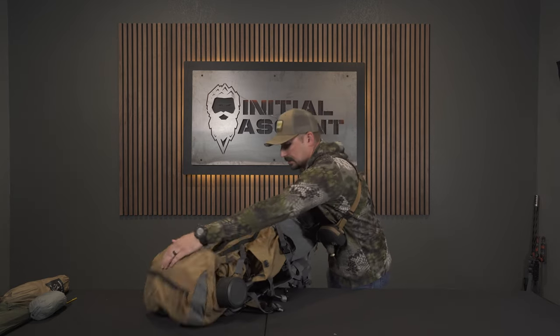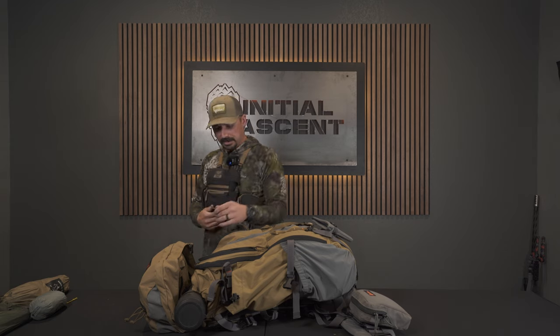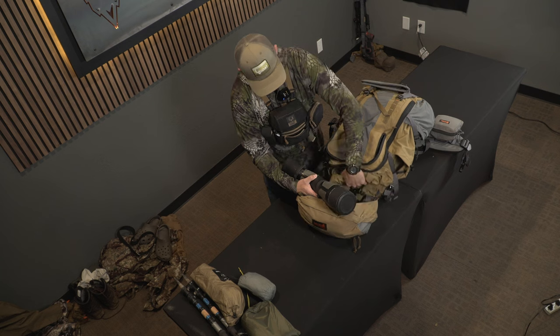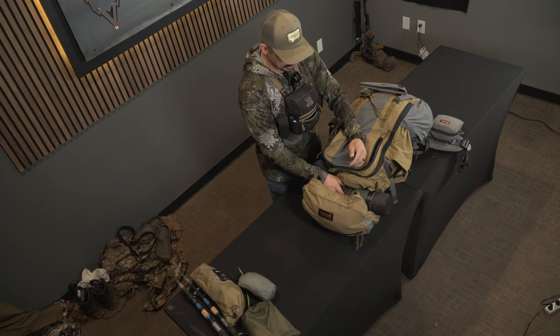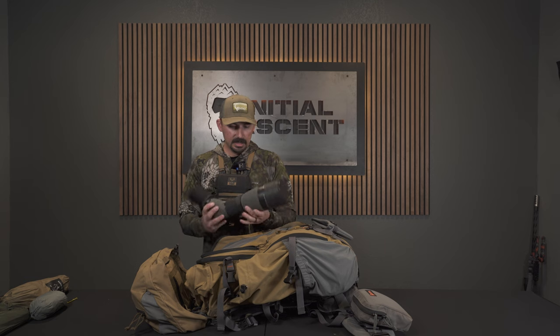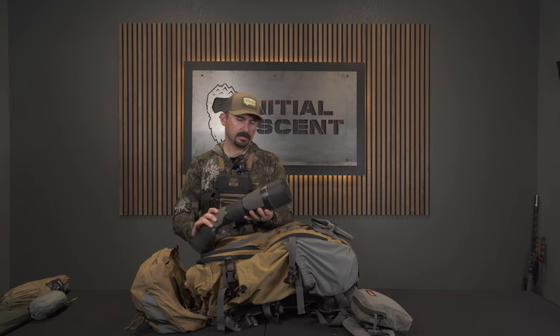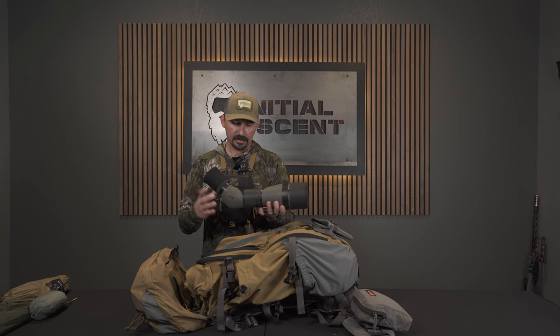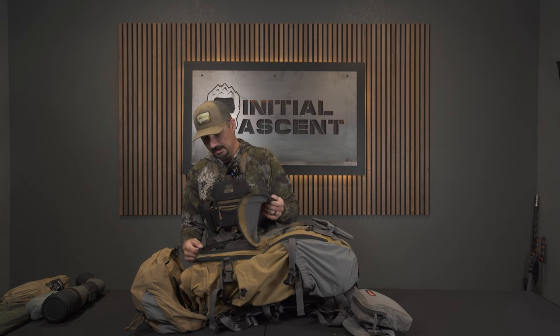On the top I put my spotter — there's a dedicated spotter pocket but I put my chair there, so the spotter just sits floating above the roll top and the lid. It rides in there really nicely and I never have any issues with it falling out, but it's also really quick to access. This is a heavily used Athlon Ares 85mm spotter. It's been really, really good for me. I'm still hit or miss on whether I like angled or straight, but this has done really well. I'm not sure if we're going to take this or Chris's Swarovski — it's an older Swarovski, still really good glass, but I'm particular to my own stuff.